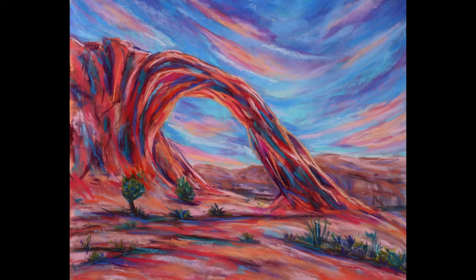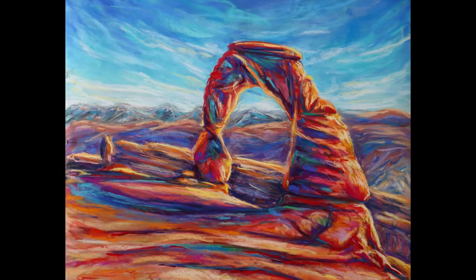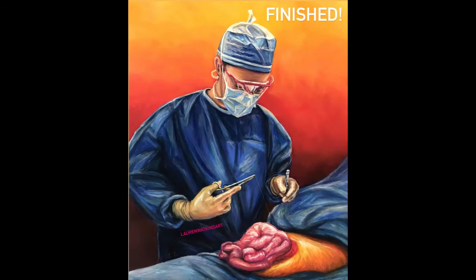The first subject I wanted to talk about was commissioned work. I did a few commissions at the beginning of the year, and this was one that I absolutely loved — it was a double commission. I did one of Corona Arch, which is the arch you're seeing, and one of Delicate Arch, so they're both arches found in Moab. I loved doing this because Moab is one of my favorite places, and the client told me to just be creative and have fun with it.